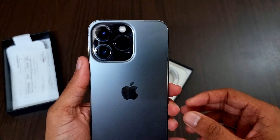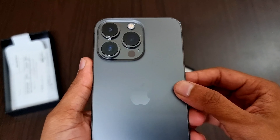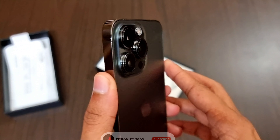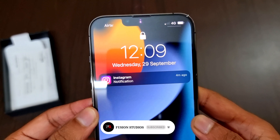It is a dual SIM variant and supports 5G. It also supports wireless charging and proprietary fast charging. Compared to the iPhone 12 Pro, the size and bump of the camera modules have increased. Compared to older generations, they have decreased the notch size.